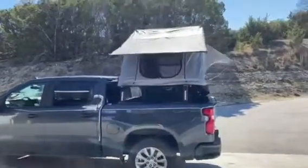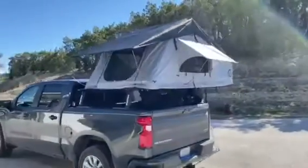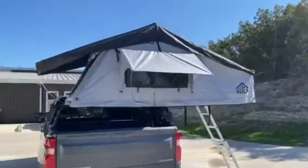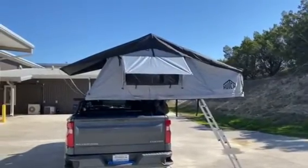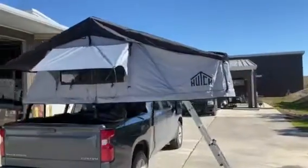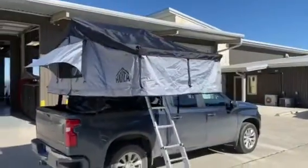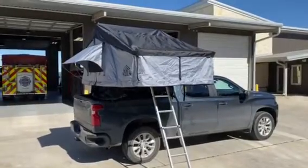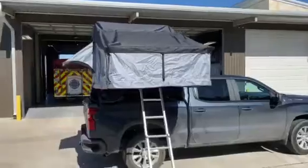Thanks for watching. Today I'm going to be talking about my new rooftop tent from Hutch Tents based out of Utah. This is the Ontario 4 — the four indicates it's designed to sleep four people, with a max weight capacity of 660 pounds. I'm 6'5" and 255 pounds and I fit in there pretty comfortably, and I definitely think you'd fit at least three of me in there.